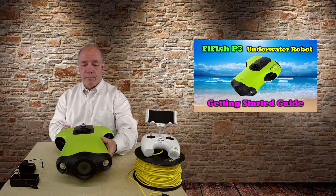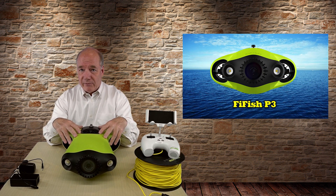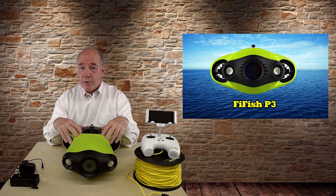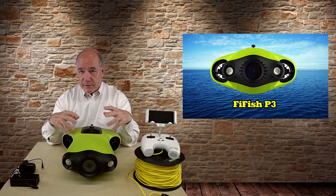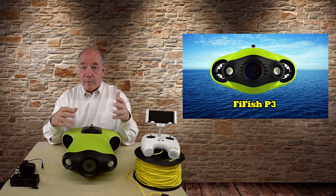We'll start with the overview. What you have here from FeeFish in this P3 model is an incredibly sophisticated underwater swimming robot that'll allow you to go down to depths of up to 100 meters and capture 4K footage. They've really built on a lot of technology to make swimming this easy and capturing the footage you need almost a breeze.